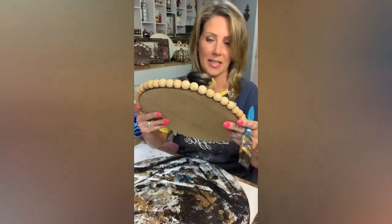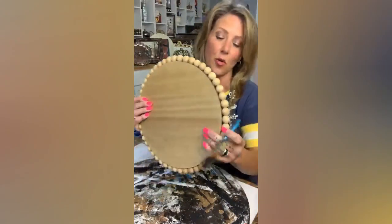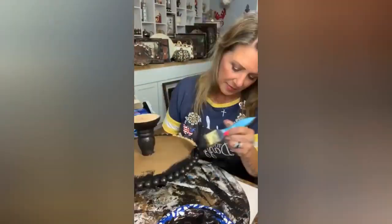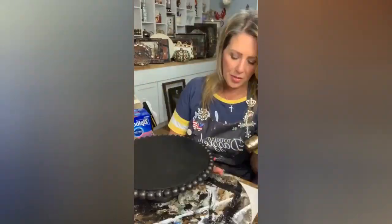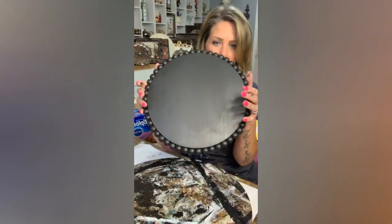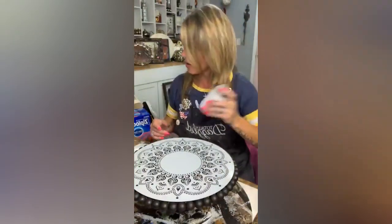As you can see, we're just warming it up and it's got this beautiful bronzy metallic look — like an oil rubbed bronze. Here is how it looks. See how pretty that is? And here is our mandala — this is just French Linen from Folk Art.